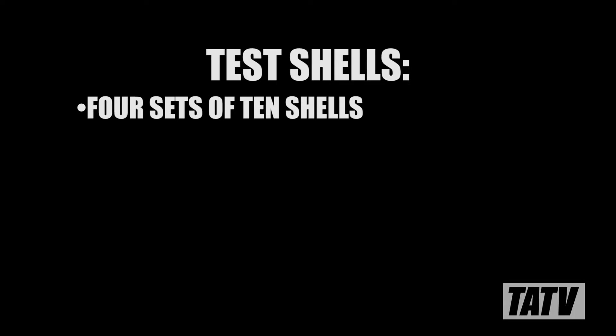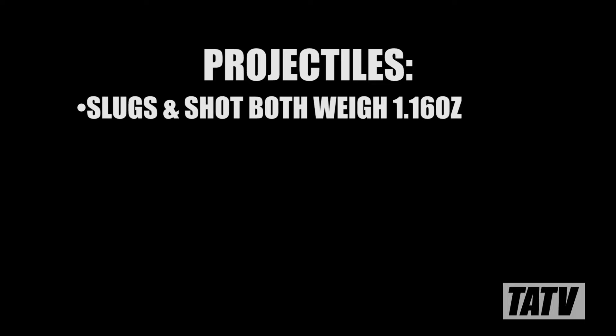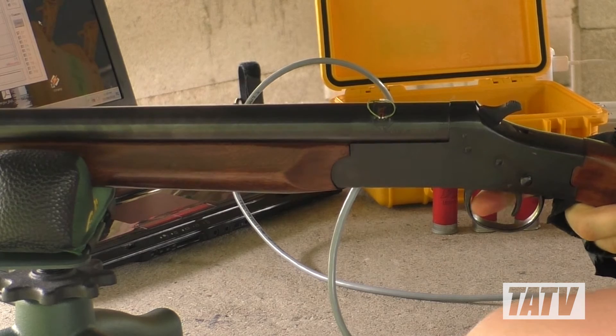For this test, I've loaded four sets of shells using birdshot data. The first two sets consist of straight-walled Federal hulls — 10 with birdshot and 10 with slugs. In order to keep everything as close as possible, I determined the slugs weigh 1.16 ounces and weighed my birdshot out to match. The remaining two sets of shells were built from taper-walled Winchester hulls, again each with 1.16 ounces of either slug or shot. With everything assembled, let's head to the range and see how their chamber pressures measure up.